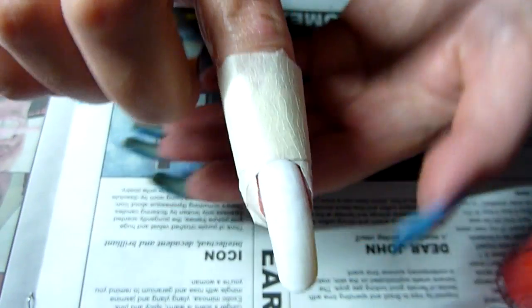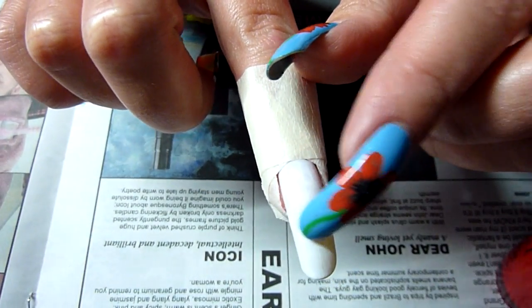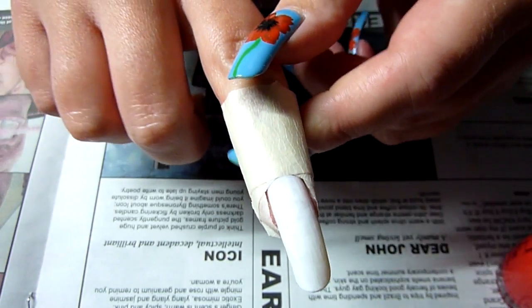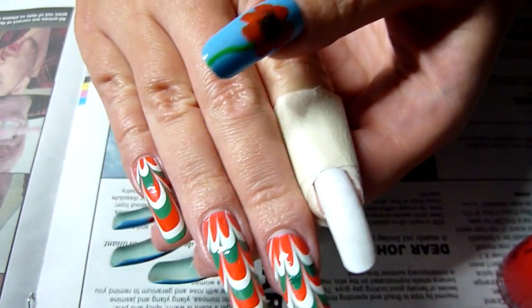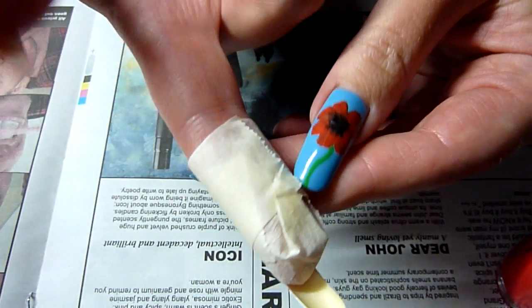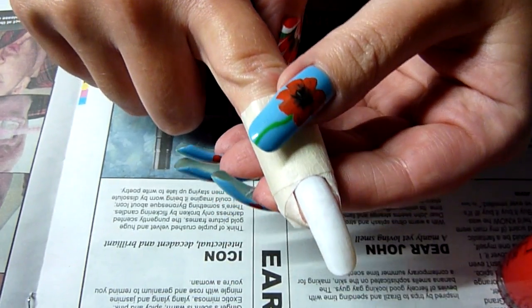I've got a nail here prepared. I've used white — I always use white in my water marbles, just to make the colours pop. And I've got tape on there as well, masking tape. So that's all prepared, ready for dunking in the water.